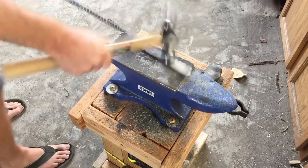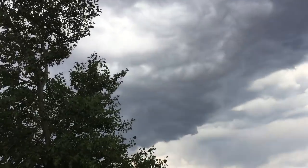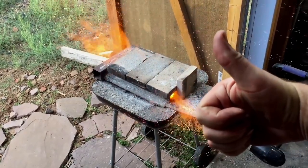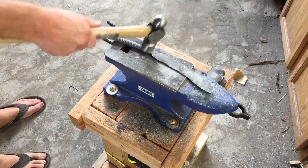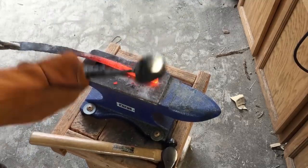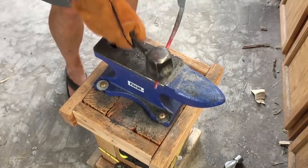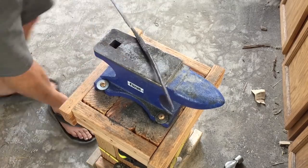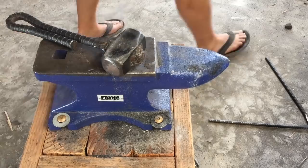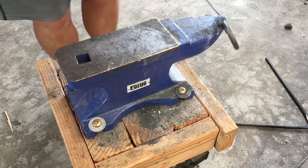At a certain point I noticed it was starting to sprinkle outside. I have the forge set up outside — kind of right in the entryway — and if it rains too hard I won't be able to keep working. The storm never really materialized, so I was able to keep going. Once I had the blade more or less the way I liked it, I turned it around, cut off the excess, and got to work drawing out the tang of the knife. This is really going to be the handle, and I need to draw it out to a nice thin, sort of whip-like tang so I can curl it around to make the loop for my finger. You just keep working it until you get the shape you want.